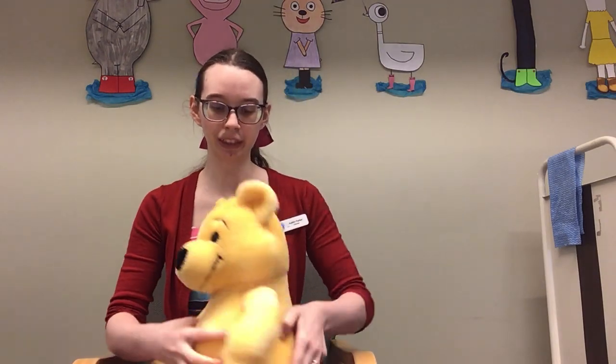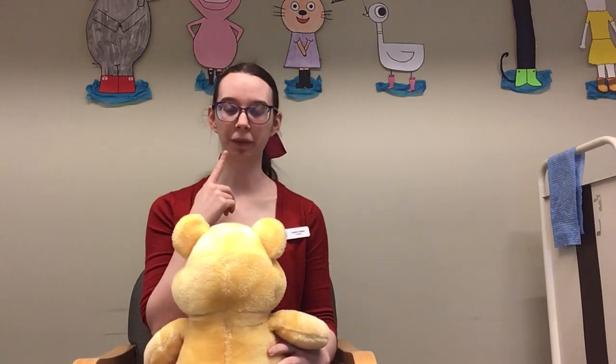Hi everyone! My name's Caitlin and today I'm going to be teaching you a lap bounce for the elevator song. To do this one, we want to have your baby facing you. That way they can see your mouth moving as you sing the words, and you'll be able to see when they giggle, because a lot of babies giggle at this song.